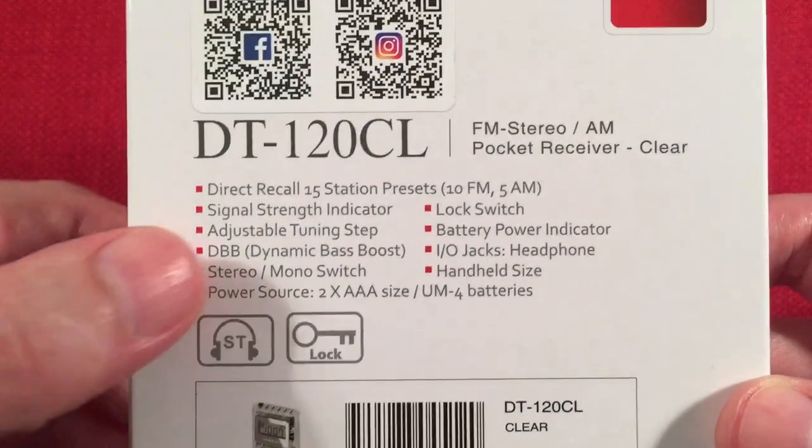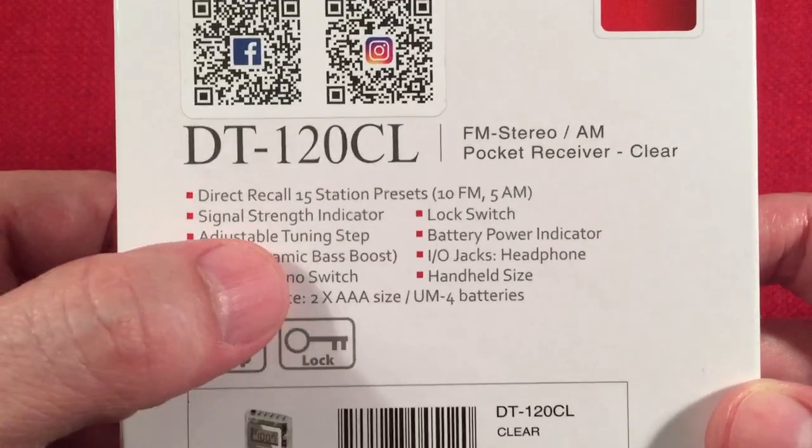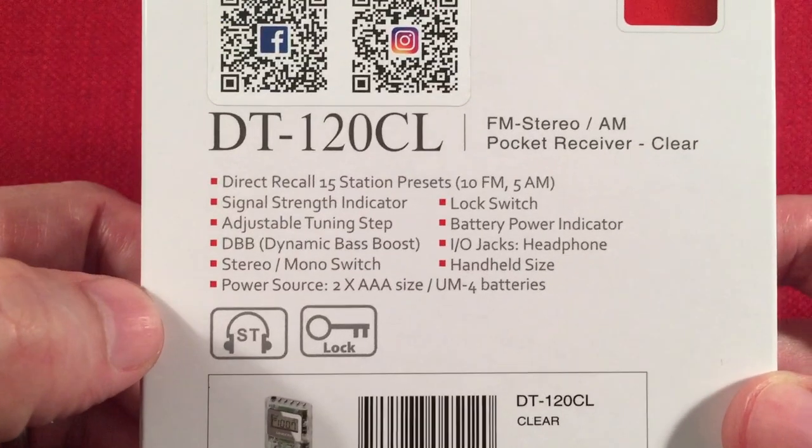Got some bullet points on the back here. 15 presets. It's got a signal strength indicator, which I think is pretty cool.